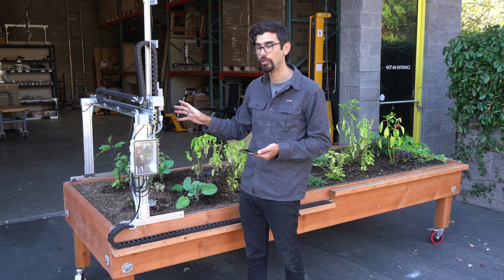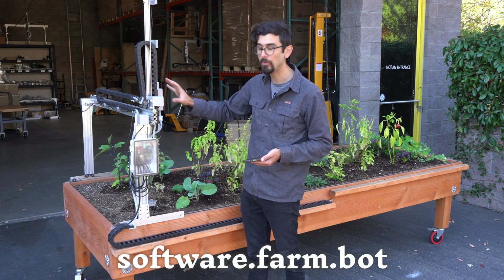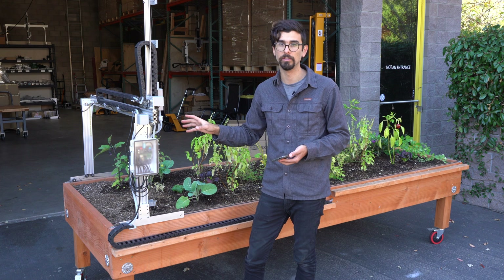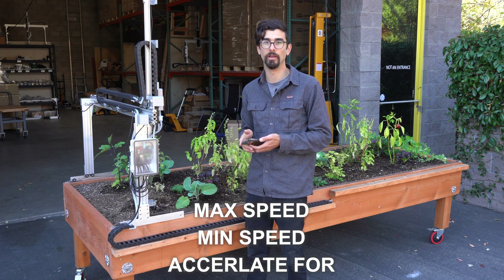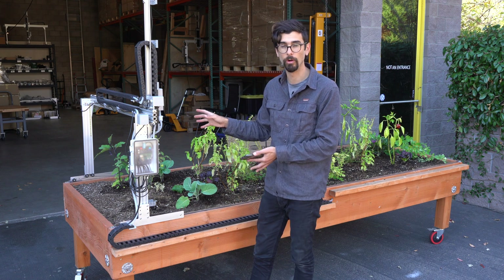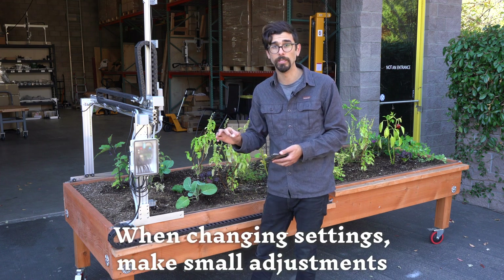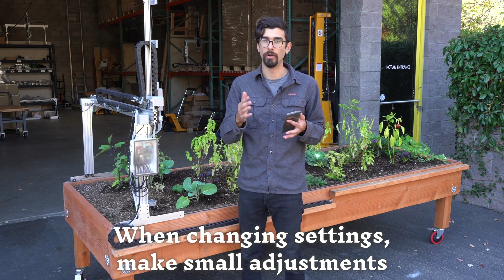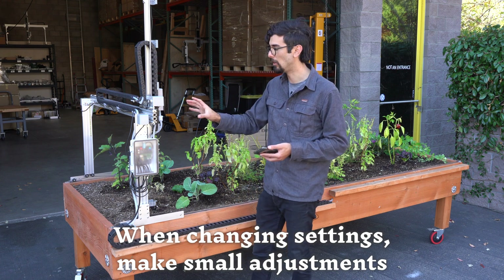We have a bunch of information on our documentation hub at software.farm.bot that will help you figure out optimal settings for each axis, which are going to be different for Express bots and Genesis bots. Things you may want to adjust are max speed, minimum speed, and the accelerate for settings. By default your account is loaded with settings that should work with your FarmBot, so when you go in to make changes you should be making small tweaks — not taking a value of a hundred and making it a thousand, but maybe going from a hundred to a hundred twenty or to eighty.